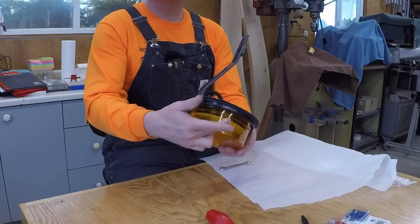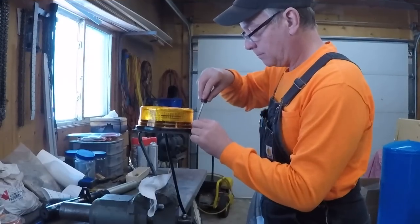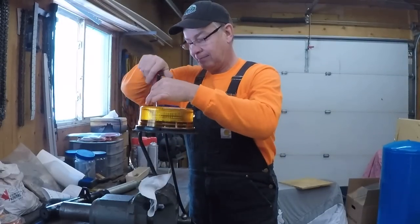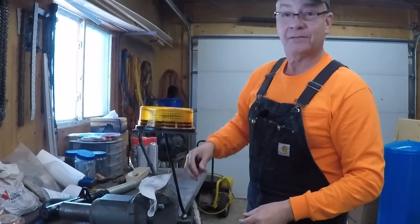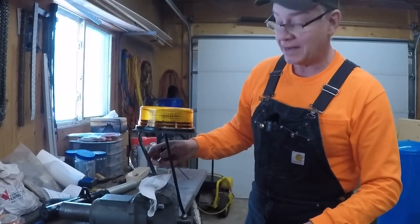We'll take it over to the vise so we can get the last screws in — I would have dropped these in the snow for sure. She's good to go. One more thing to do inside, then we'll get our coat on and head outside and finish her up.